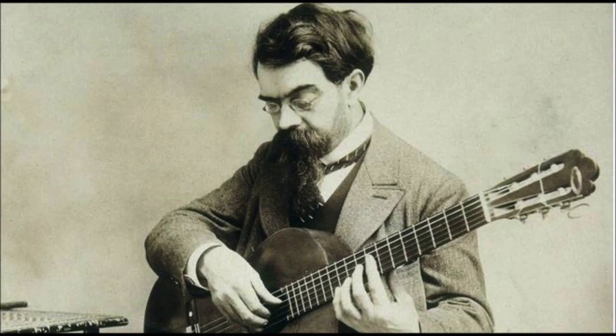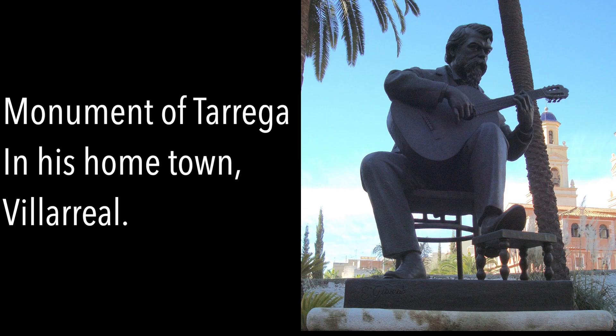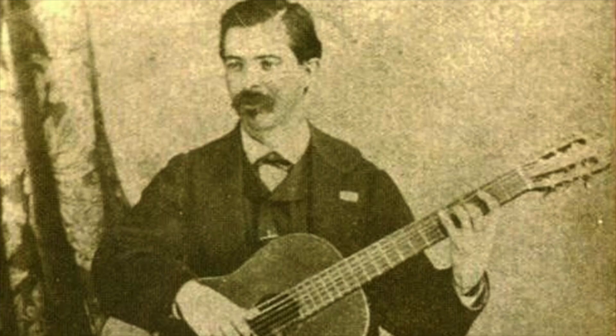Before I start talking about the piece, I want to take a quick second and talk to you about Francisco Tárrega. Francisco Tárrega was born in Spain in 1852, and he started studying the guitar by age 10. While he was studying, he worked with the guitarist Julián Arcas, and pretty soon after that, he went on to study at the Royal Conservatory of Madrid.